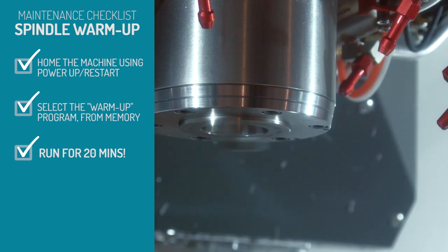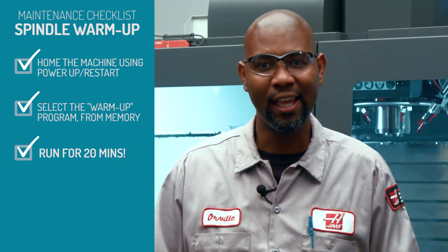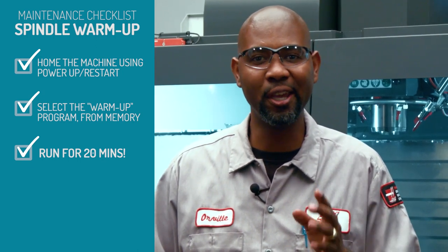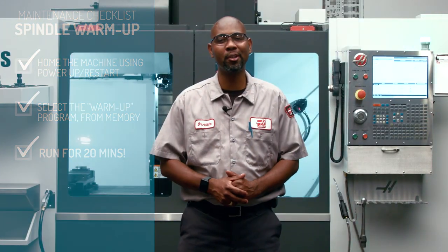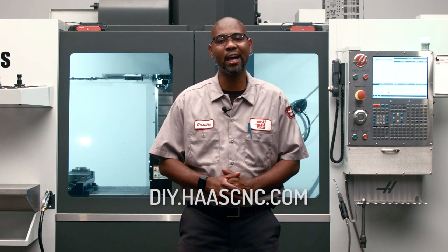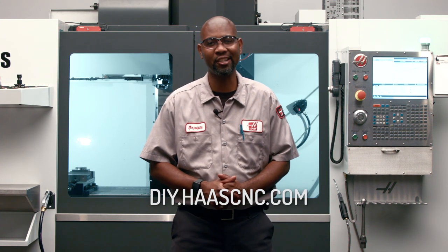This will allow the spindle bearings to be properly lubricated after sitting for a while, and it's a great way to make sure the spindle lives a long and productive life. If you don't already have the program in your machine, go to DIY.HaasCNC.com for more information. And thanks for watching.